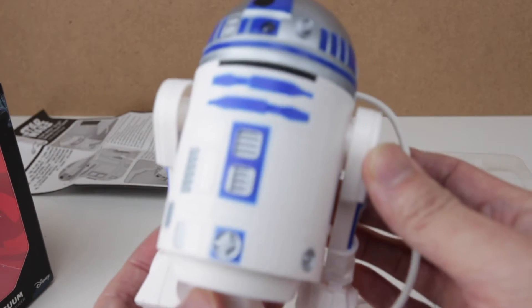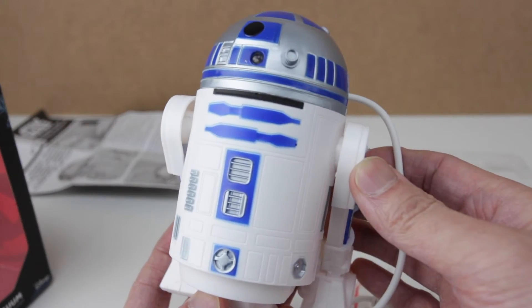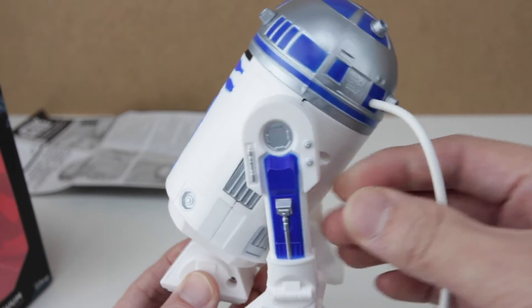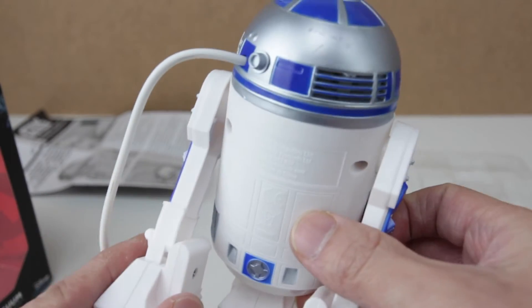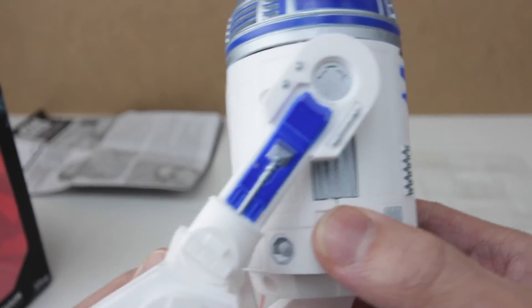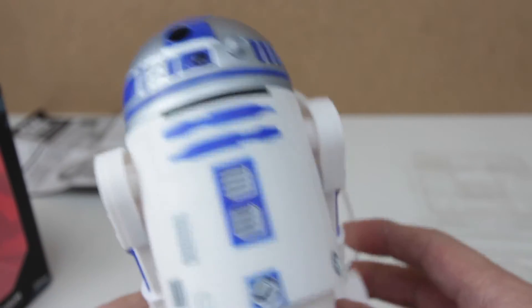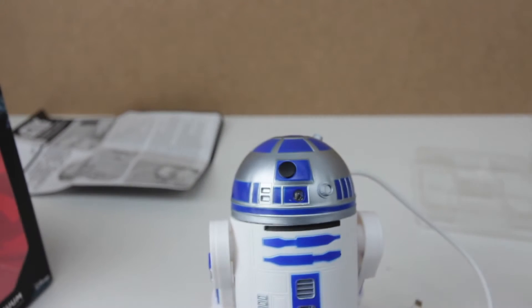It feels cheap and very light. I don't think this is going to work very well, but there's only one way to find out. It says 'Made in China.' It's got a USB cable — let's plug this in.